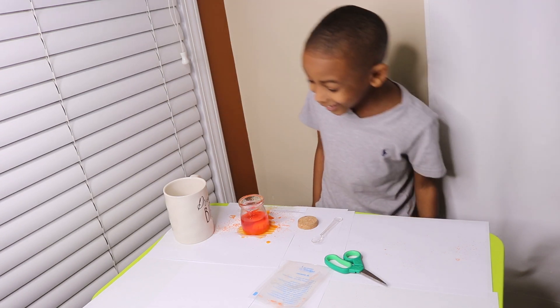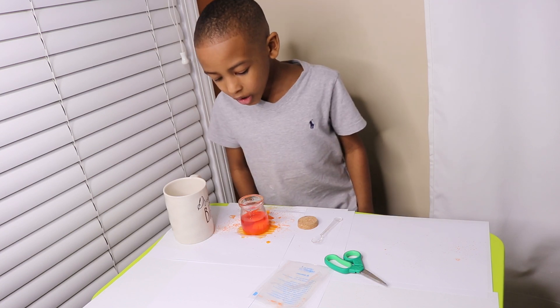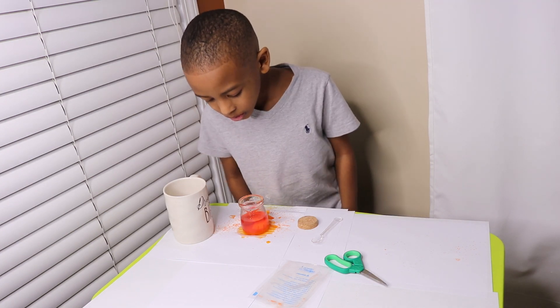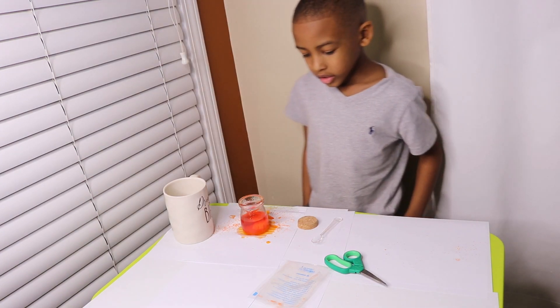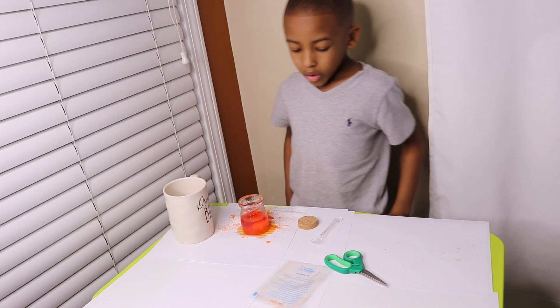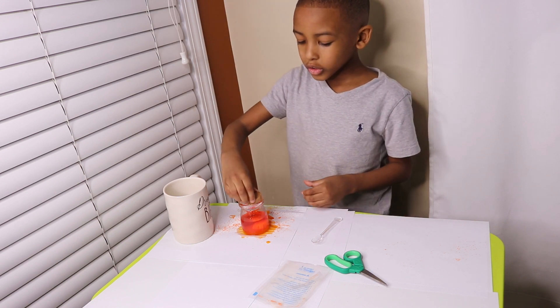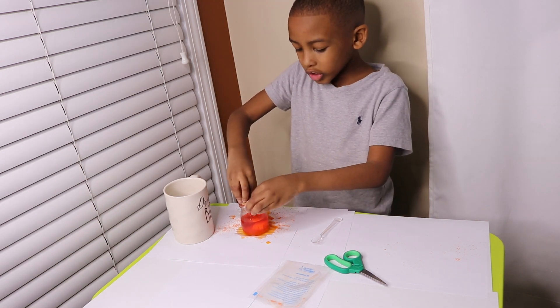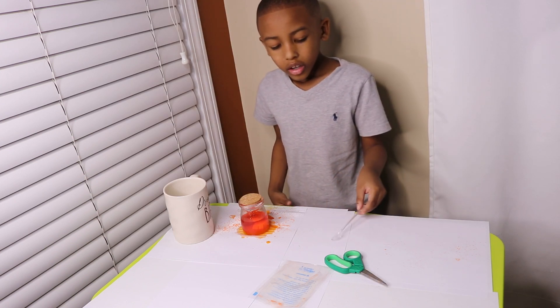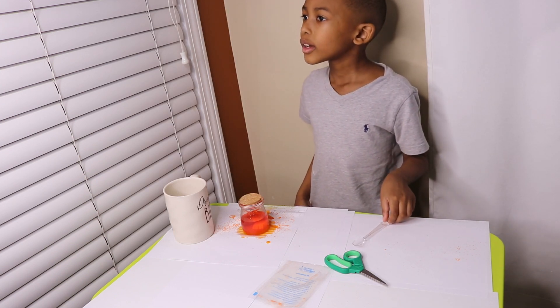Whoa! It looks mushed. Okay guys, now we put our crystal base in the jar. Now we gonna put the cork on the jar. Then we gonna watch it grow. Okay guys, see you in 24 hours.